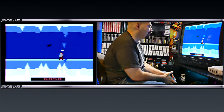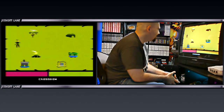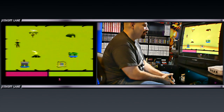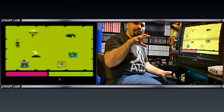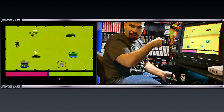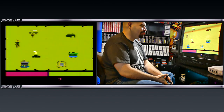That bat actually flew from the background forward — that was really impressive. I don't know if you guys saw that or not. For a second I thought I saw a bat flying from the background to the foreground on the Atari 2600. That was really crazy. I never thought I would see that.